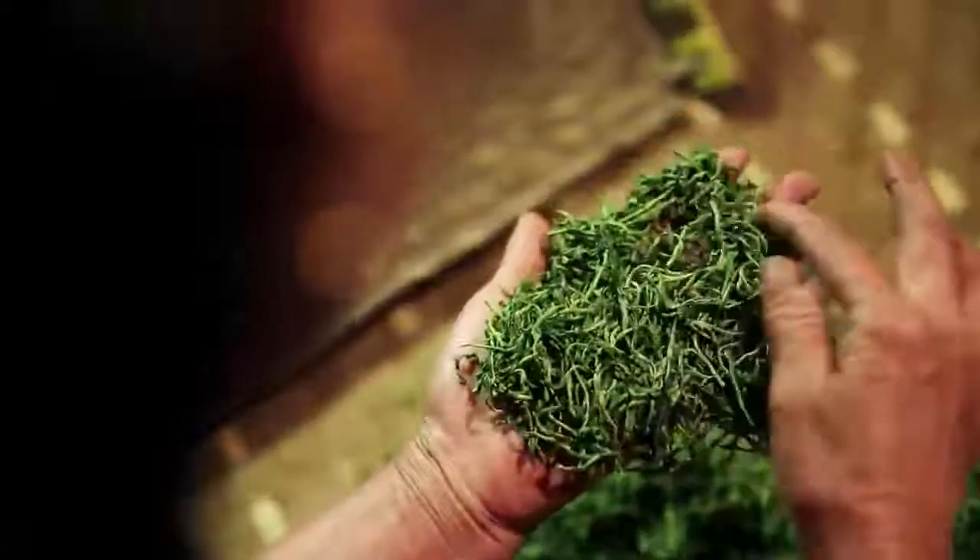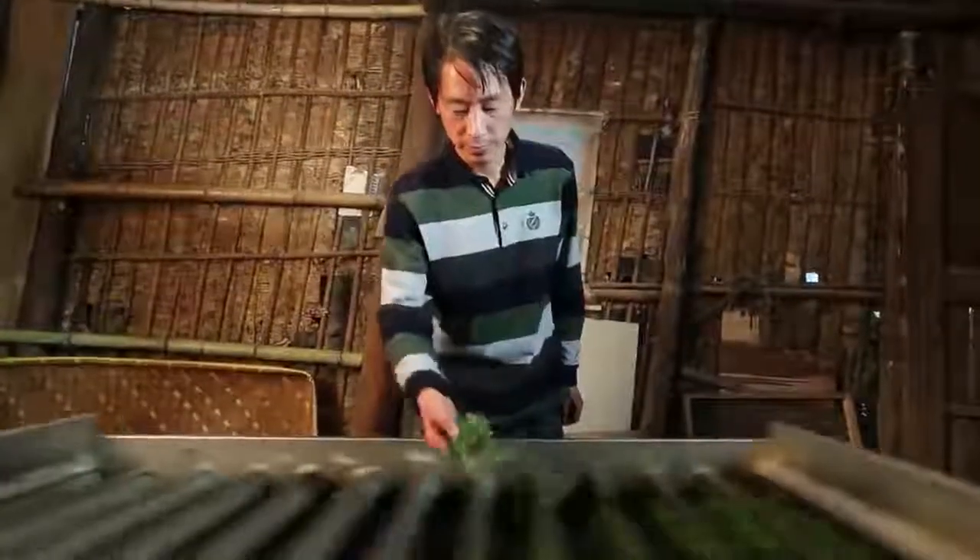It's vital that the leaves don't become over-dry, so the texture is constantly checked by hand — a much more difficult task for Xin Sai.